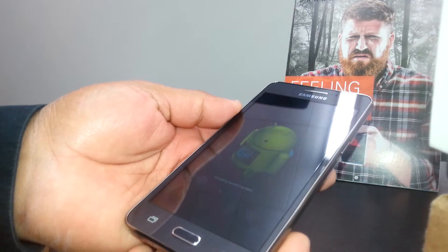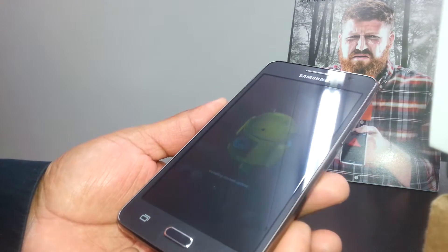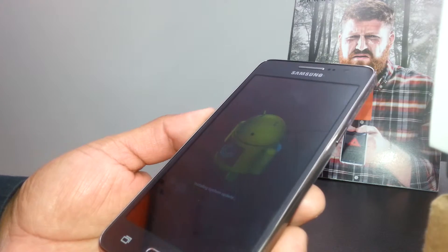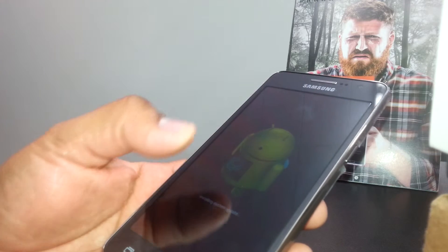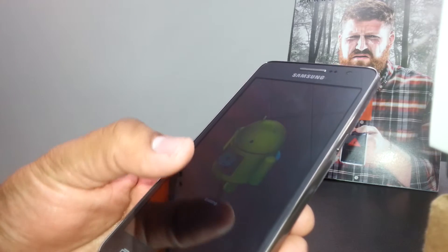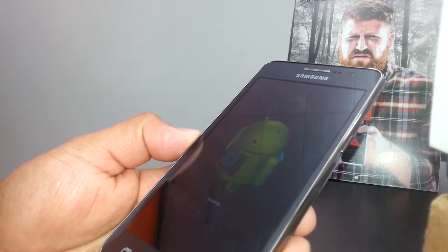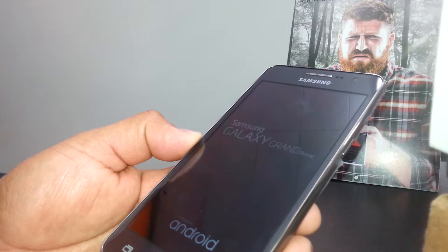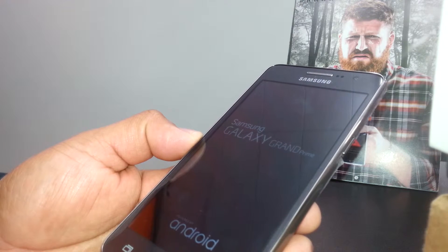It's going to take a few minutes to reset the phone. Wait for the Android logo to disappear, followed by the Samsung logo, and the phone will reboot itself — maybe five to ten minutes. Remember: Settings, find Backup and Reset, confirm, then Delete All information.